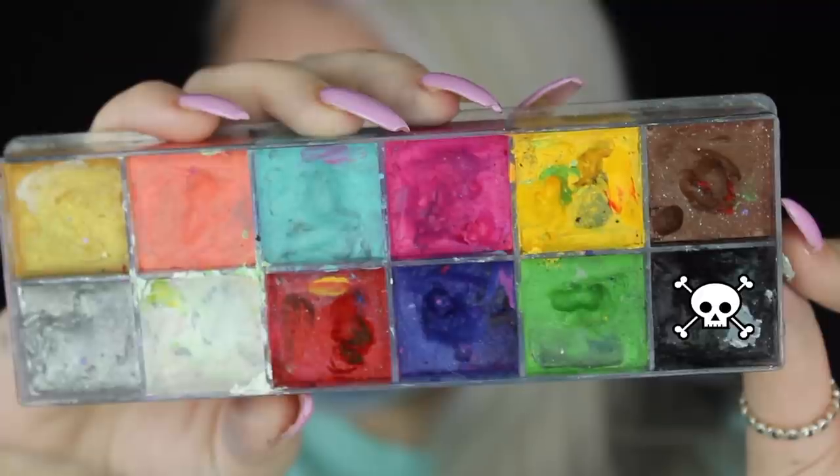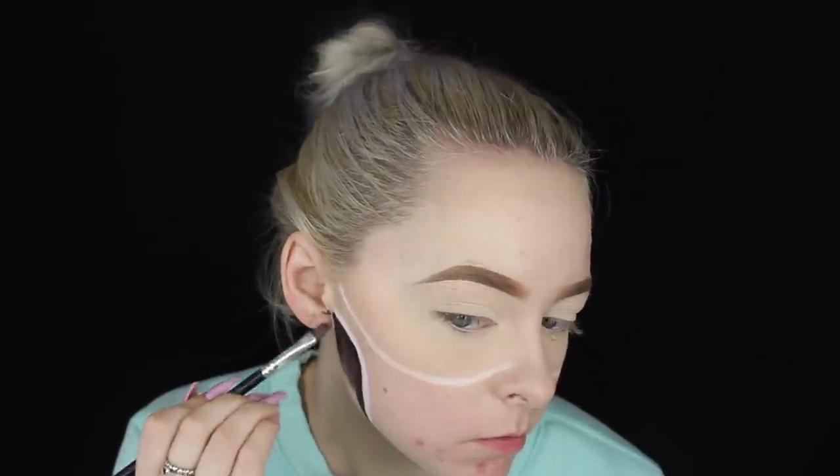Next I'm going to pick up a black face paint from my face paint palette and fill in that jawline portion of the skull, just to black it out.